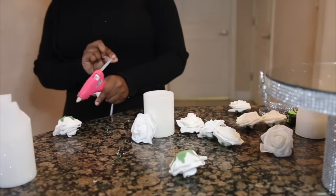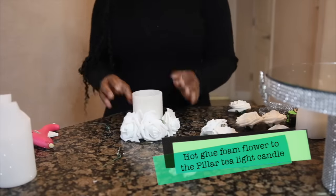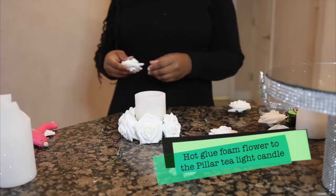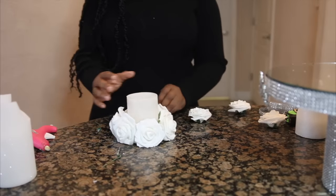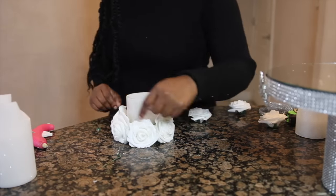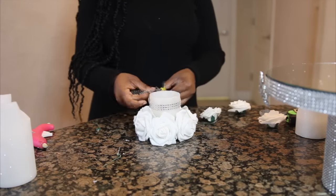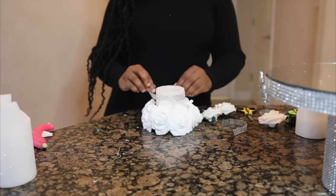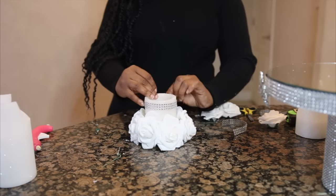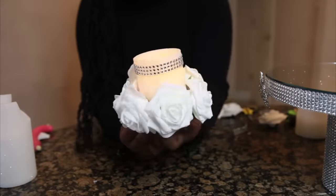The beauty of this stand is you can use it as a dessert stand or as a candle holder. It's super versatile — you can use it to decorate your house, use it for an event or sweet table. I just love how it turned out; it's super cute and super glamorous. Comment below your thoughts, let me know what you think of how it turned out and what you will be using it for if you were to create this yourself.